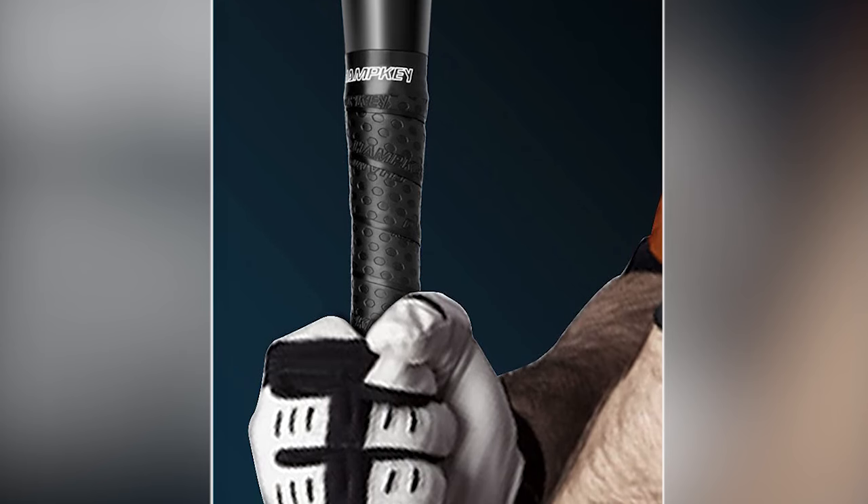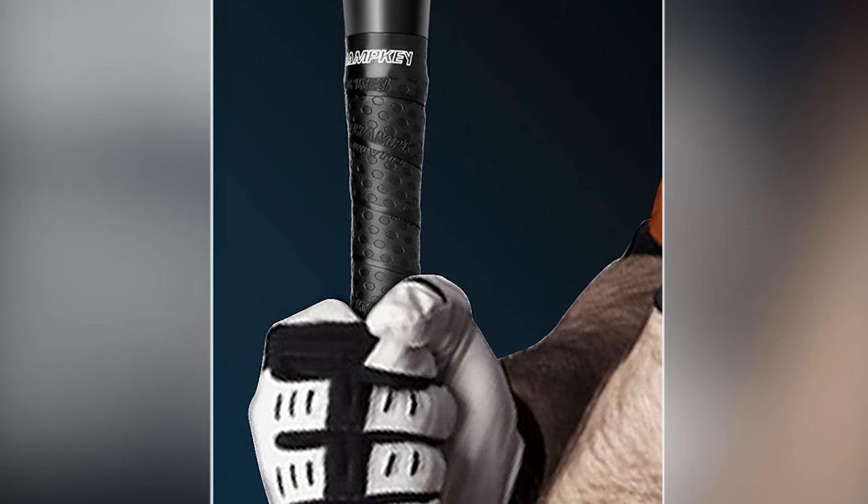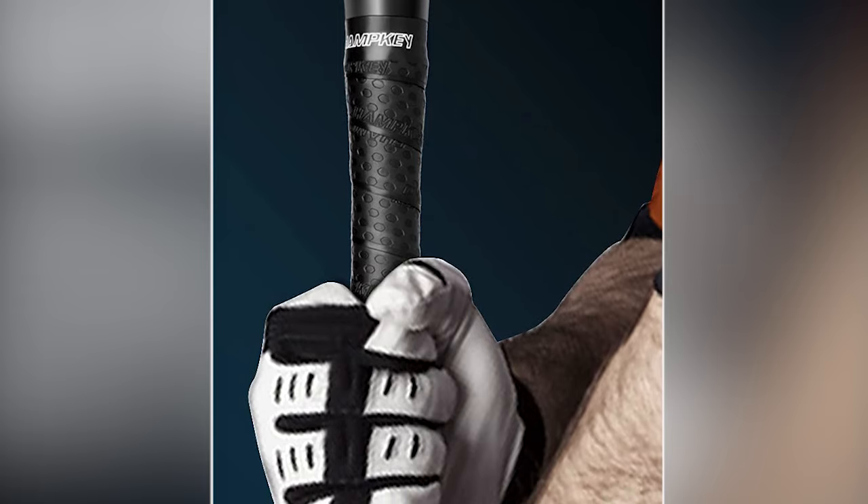With such great grip tape, you can experience a shock-free feel, basic slip resistance, and great comfort for fishing and batting.